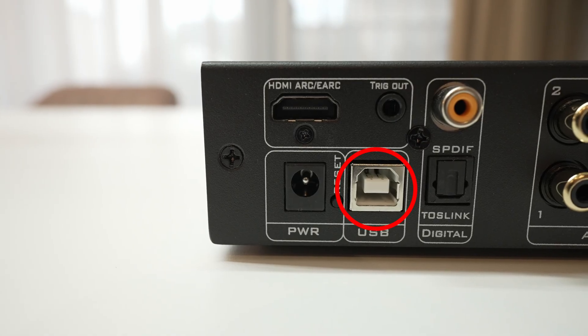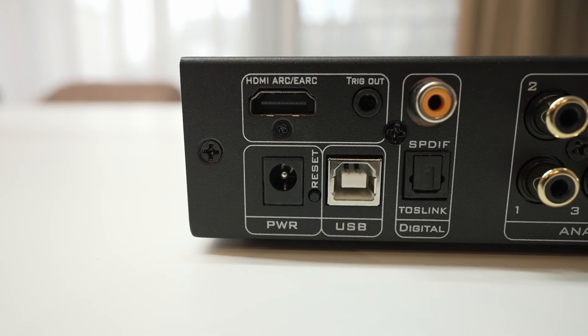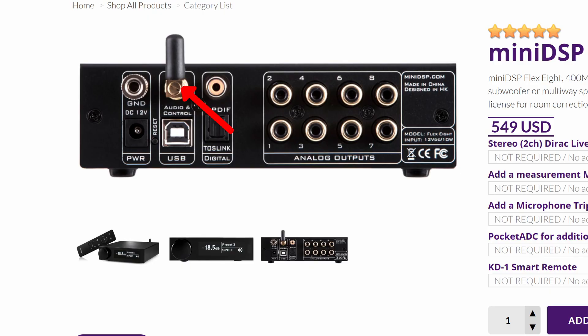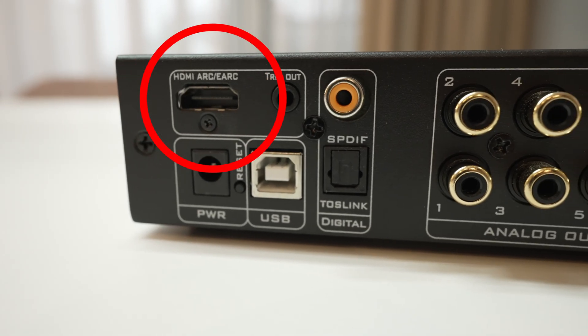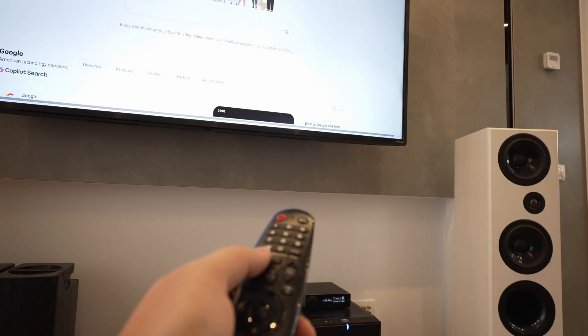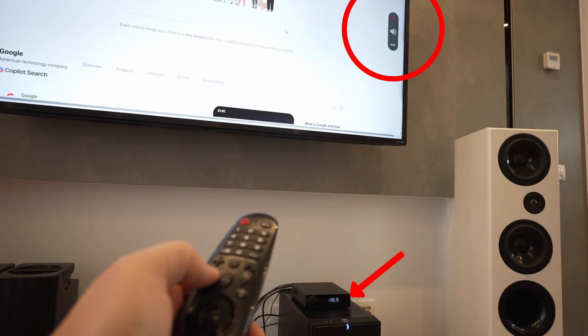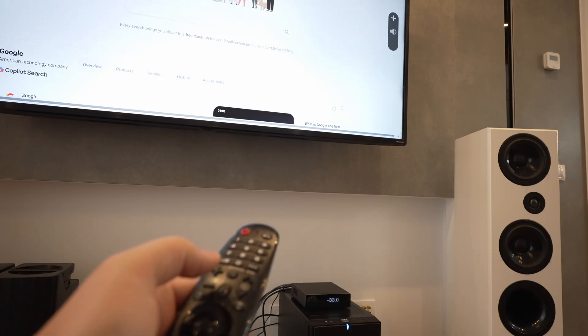Besides the usual buffet of digital inputs, this thing comes with an HDMI input if you choose the HD version. The regular Flex has Bluetooth — if you're still living in 2019, get the Bluetooth. Otherwise, HDMI is the way. It makes life stupidly simple. My media PC goes into the TV via HDMI, the TV goes into the Mini DSP via HDMI ARC. No matter what I'm watching — Netflix from the TV or browsing on the computer — sound goes to my speakers and I can use the TV remote for volume. Absolute witchcraft.